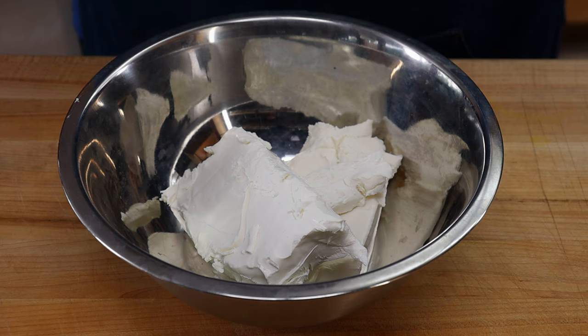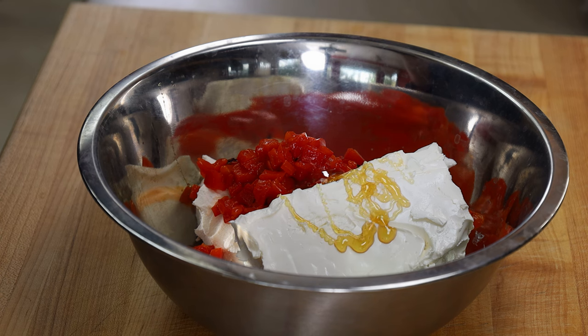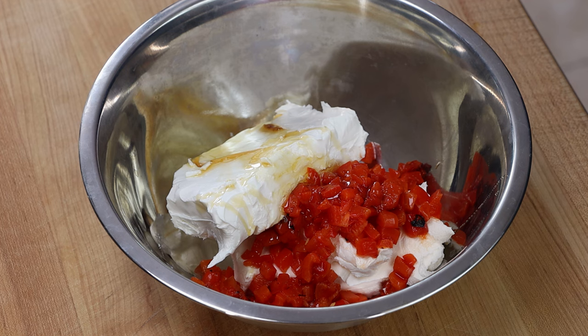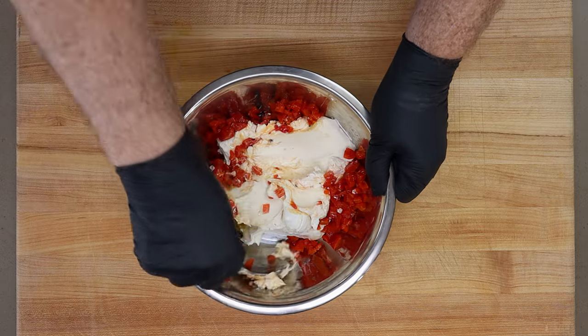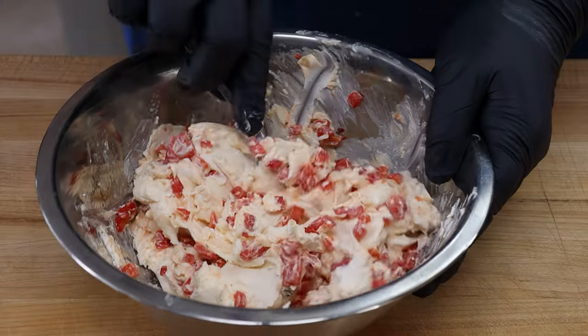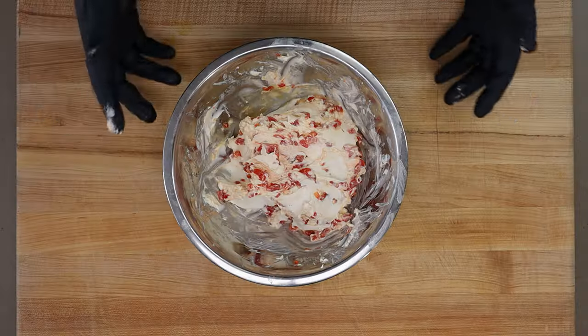Let's get our cream cheese out here and build this filling. In my bowl I have 16 ounces of cream cheese. This is probably going to be a little too much for filling these — seven jalapenos, 14 halves, or 14 poppers. But once you make this, it's great to spread on little pieces of toast or something. To this I'm going to add the red pepper we just chopped up. I'm also going to add some honey, maybe a tablespoon. The cream cheese has softened a little bit — I left it out at room temperature for about 20 minutes so it's not hard as a brick. It still takes a little bit to incorporate everything, so just get a good spoon and mix and take your time. You kind of end up just smashing everything together.